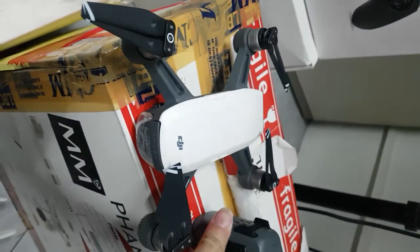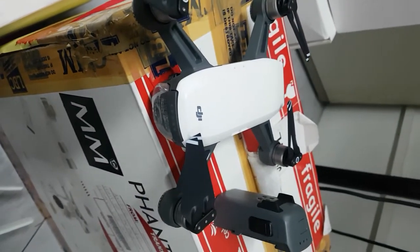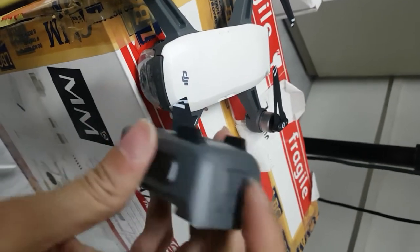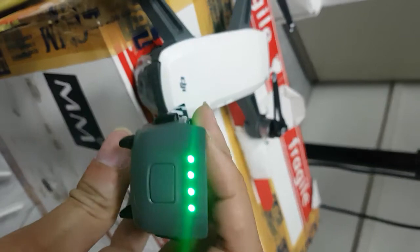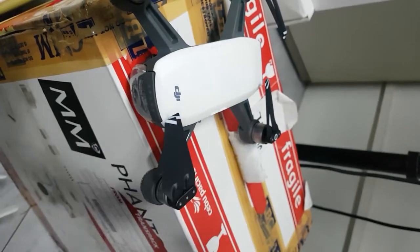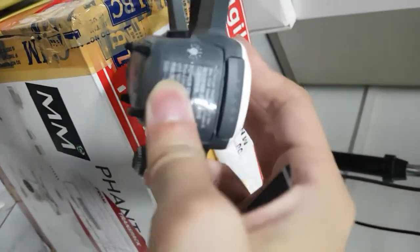We have here a Spark defective battery that we would like to report for replacement. We'll show you two batteries — one is working, so this one is the working battery, and this is the one that is not working.